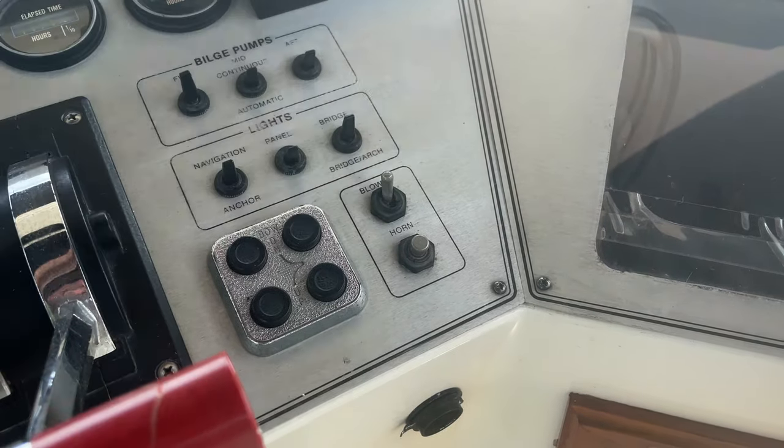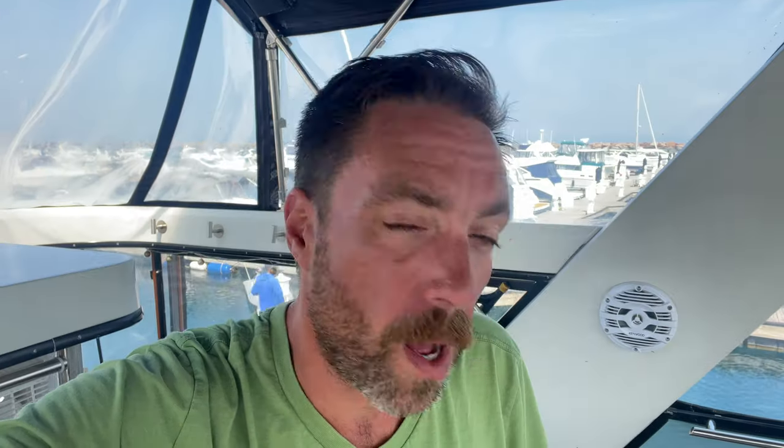First thing we do is flip on our blower. Why are we flipping on the blower? We want to make sure that when we start the engines there's no gasoline fumes or anything in the engine room. Flip on the blower, wait five to ten minutes, get both engines up to pretty close to normal operating temperature, and then we can go down and do the work. It's going to be a hot one today — it's hot outside, it's going to be hot in there.